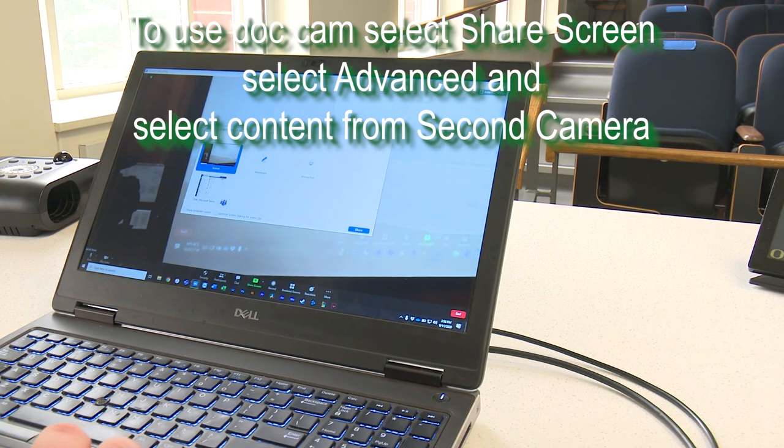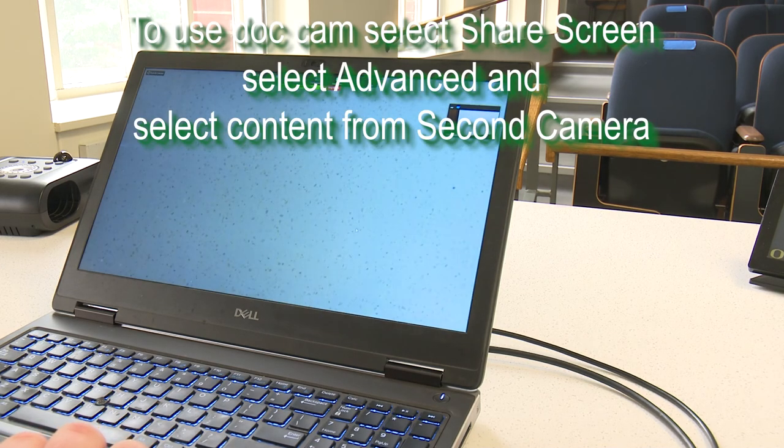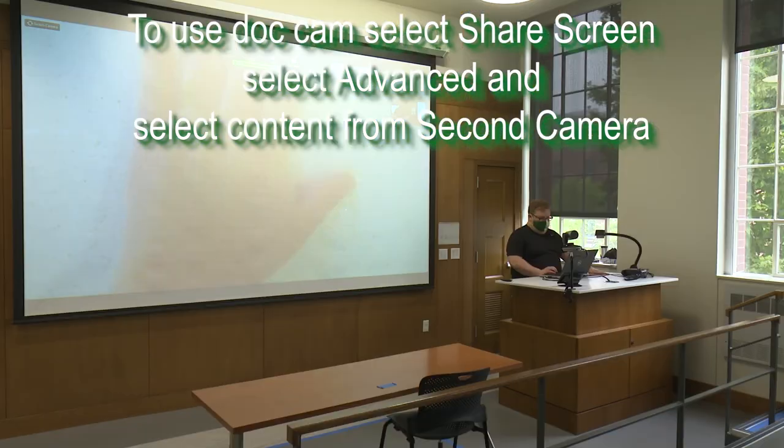To share the DotCam, select Share in Zoom. In the settings in the top right, select Advanced, and then select 'Share content from second camera' in order to share at full resolution.